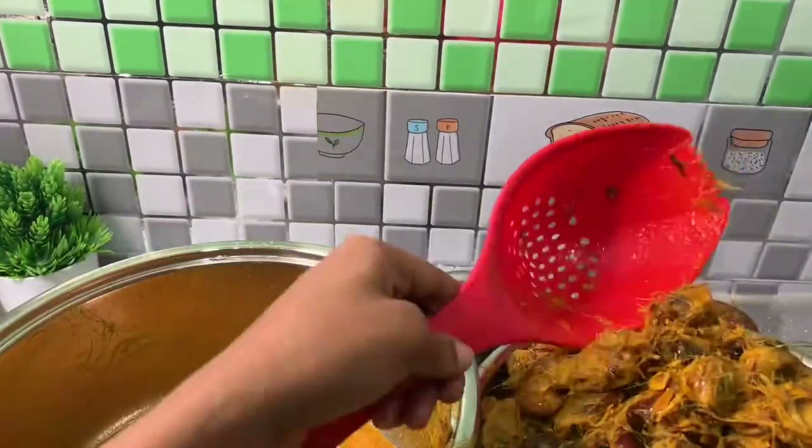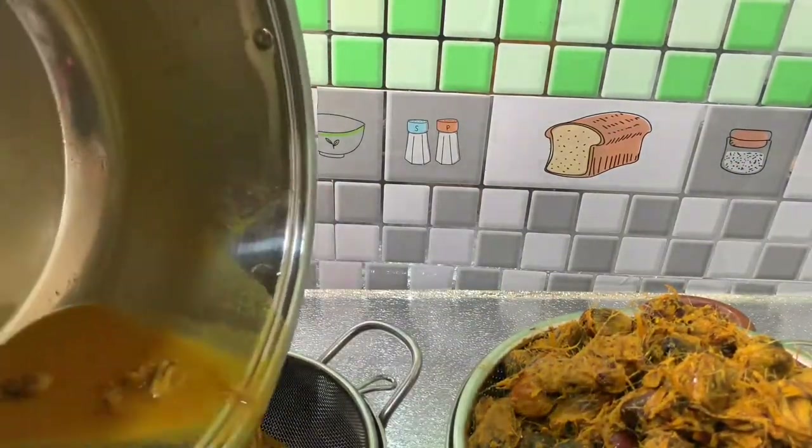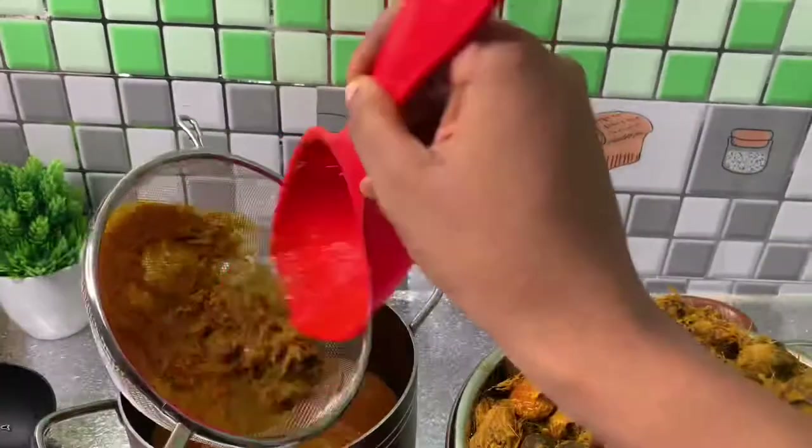There is a difference between the banga juice and the banga paste. Once you dehydrate the juice — either by boiling or by some other means — what you will have left is the banga paste.